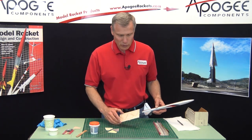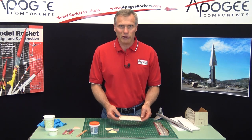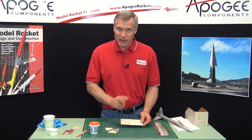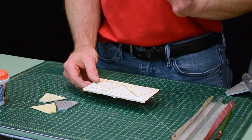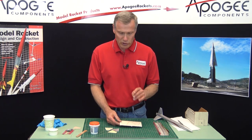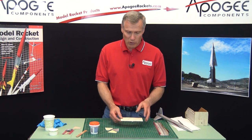Now why do we use balsa wood? It has a lot of advantages. First, it's very lightweight. Second, you can sand it, and the combination of these two allows you to make the rocket go higher. Another reason is it's biodegradable, and you can glue to it and paint it really easily. Those are all really good reasons to use balsa wood.